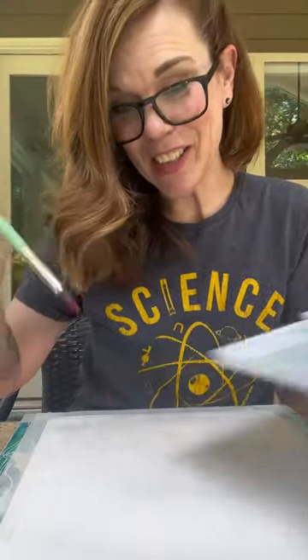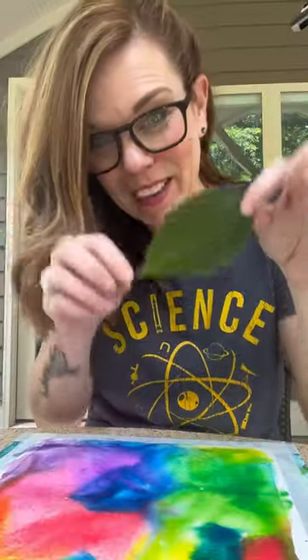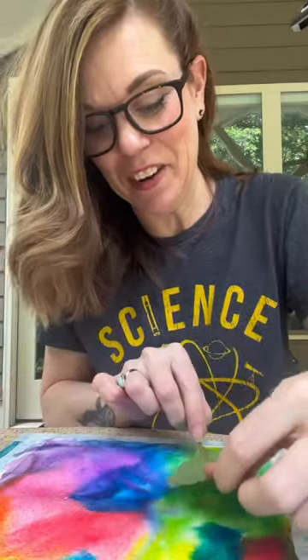Watercolor paint. I'm gonna start with just water. Now you add the colors that make you happy. You want to get this one really saturated — lots of paint and water. While it's really, really wet you're gonna lay your nature stuff on top.